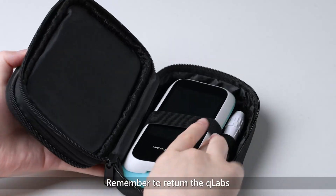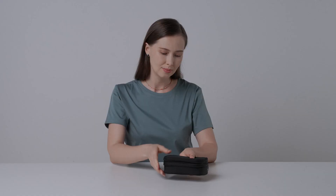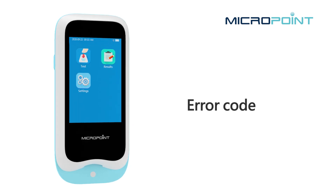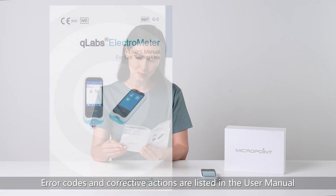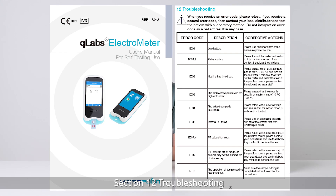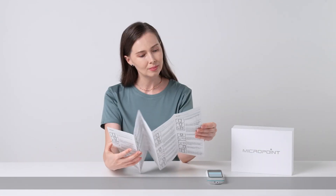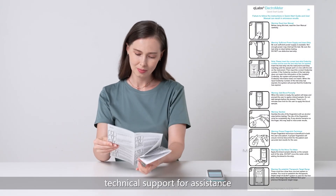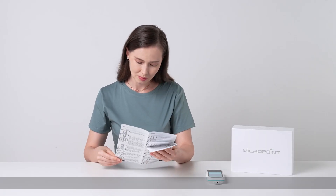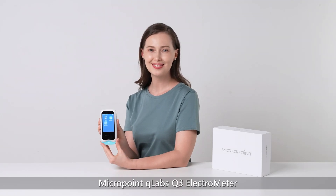Remember to return the Q-Labs to the protective carry case for storage. Error codes and corrective actions are listed in the user manual, Section 12 Troubleshooting. When you receive an error code, refer to the list and retest. If you receive a second error code, contact your local distributor or Technical Support for assistance. Thank you for choosing the MicroPoint Q-Labs Q3 Electrometer.